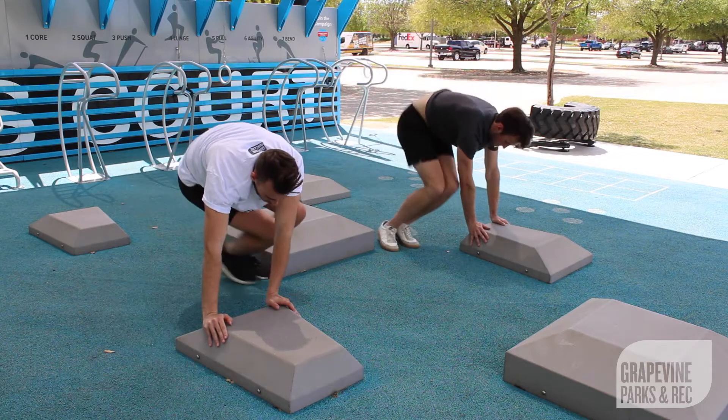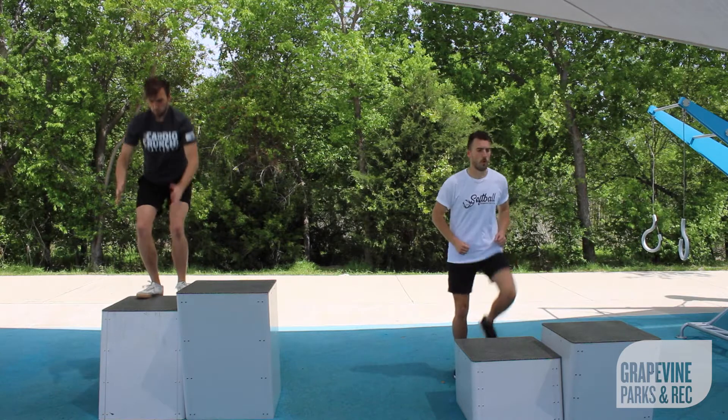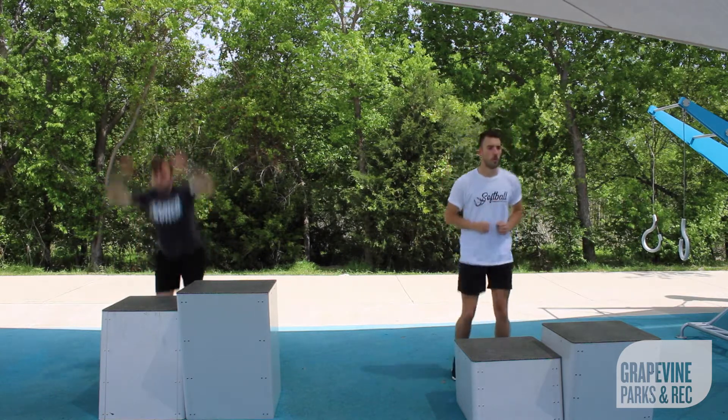Complete each move in the circuit for one minute with a one-minute rest in between. Don't forget to do 10 box jumps or step-ups before each move. Challenge yourself and shoot for three sets.